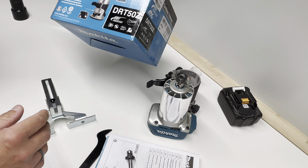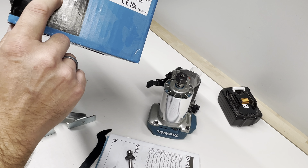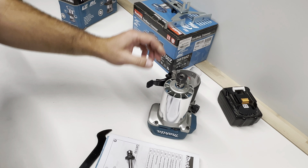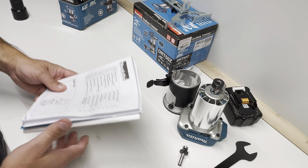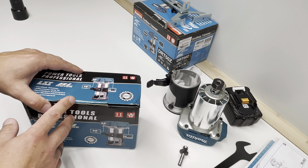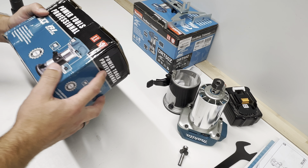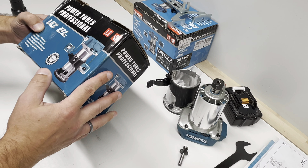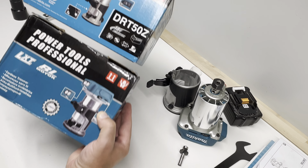I ordered this one without battery — this is the DRT50Z, 'Z' meaning without battery. Now let's compare with this Chinese version. I ordered this one as a test since it was really really cheap — around 40 euros with shipping from China. You can see that actually it's a copy; even the packaging is a copy.